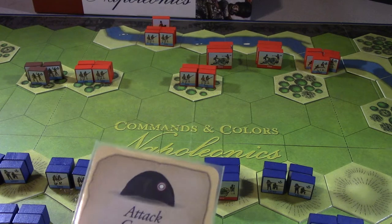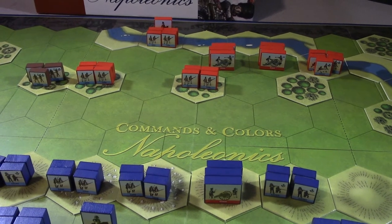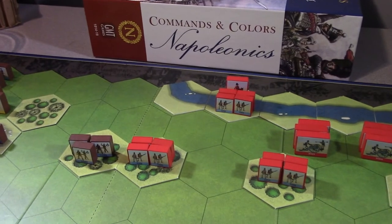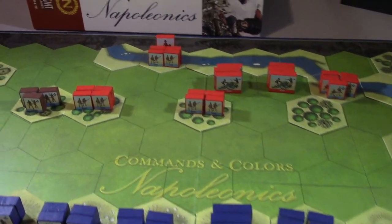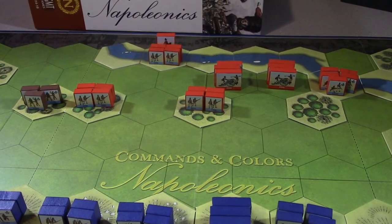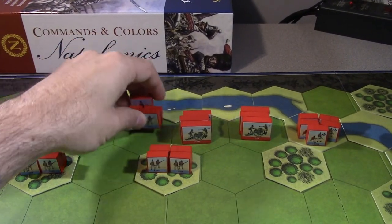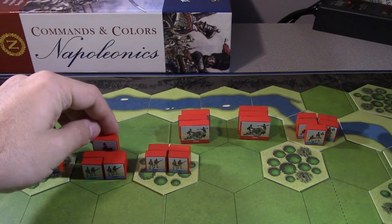We're stuck in the center again. The line infantry could push but that's a well-defended British line. We do have some other stuff in the center - there's an attached line unit that can move two hexes. Move them up, making themselves a target. Since there's an attached leader we can check for that. They moved up - only two hexes of shooting range so they can't hit from there.